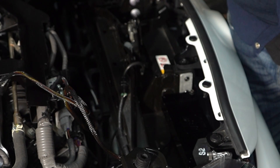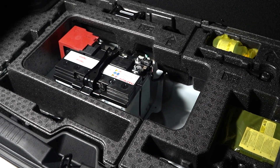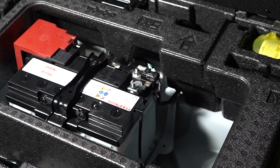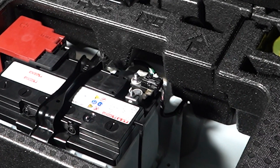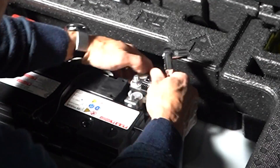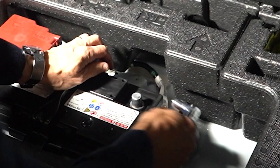Before I do so, I'm going to disconnect the negative terminal of the battery. Before you plug or unplug any of the cabling under the bonnet, disconnect the negative terminal of the battery — that's just a 10mm. Okay, that's disconnected.